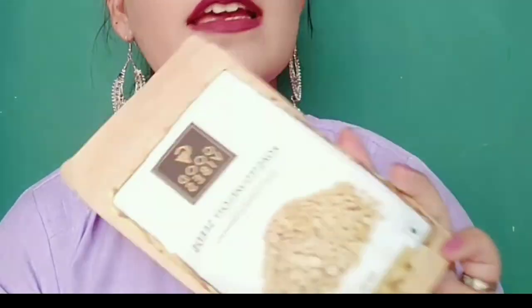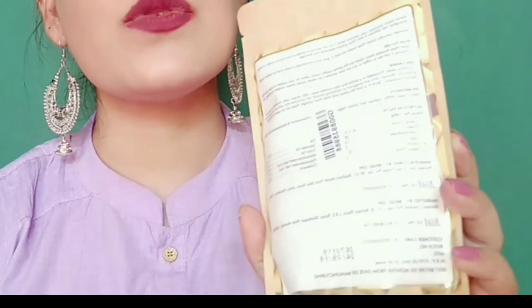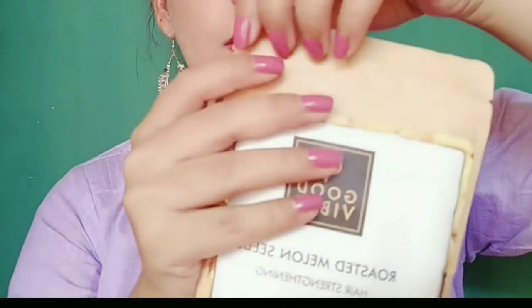It is 100 grams of product, 100% natural, and there is no artificial color. You will get a shelf life of 6 months. It is 199 rupees MRP. These are melon seeds containing proteins and amino acids, and they are especially good for hair follicles.